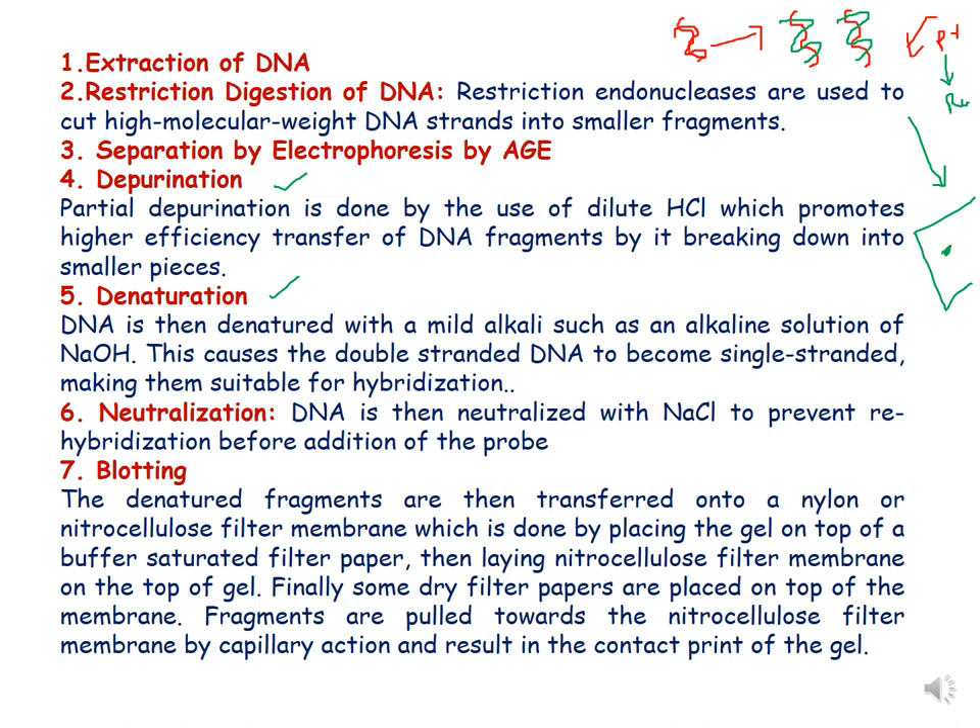These are the detailed steps of southern blot hybridization. The first step is extraction of DNA, which can be done from any organism using techniques like the CTAB method or the Dellaporta method. The second step is restriction digestion of DNA with the help of restriction endonucleases, which are commercially available and are used to cut high molecular weight DNA into smaller fragments. The third step is that the restriction-digested DNA is then subjected to agarose gel electrophoresis.